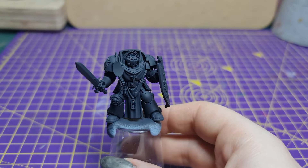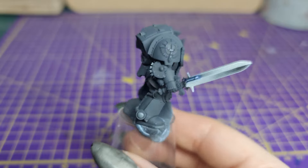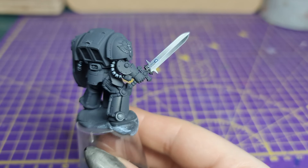Hey there! Today I'll be showing you how to paint a steel sword in basic non-metallic metals. This video will be entirely brushwork with no need for an airbrush.